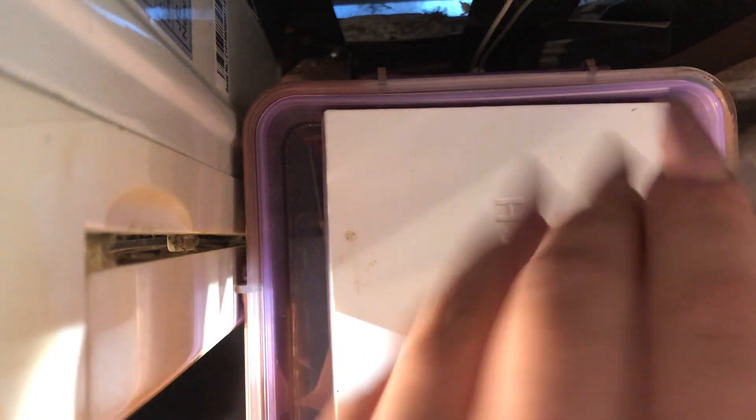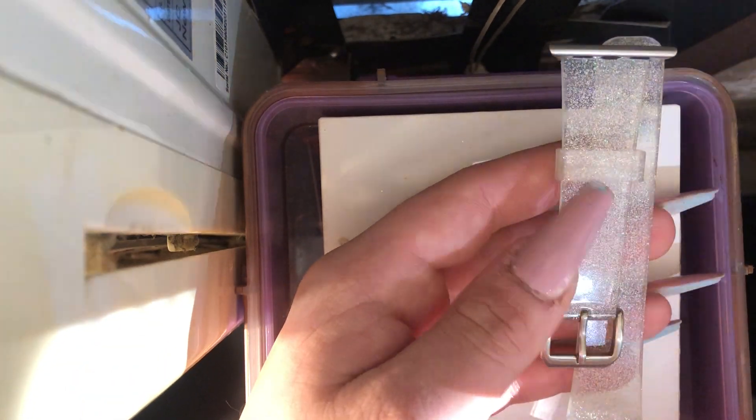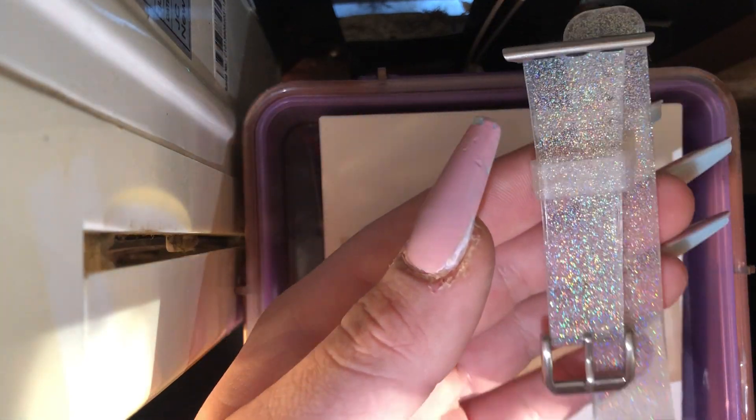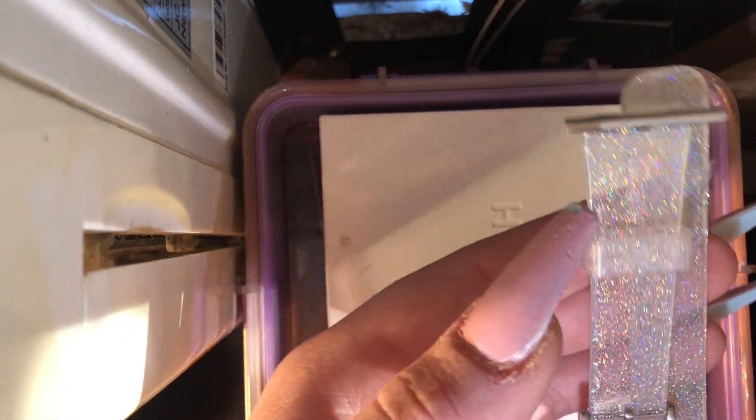Here's my first band. It's like a glitter, iridescent, shining case — look how pretty. I'm going to put that on my watch today because I feel like it would be cute with the red.